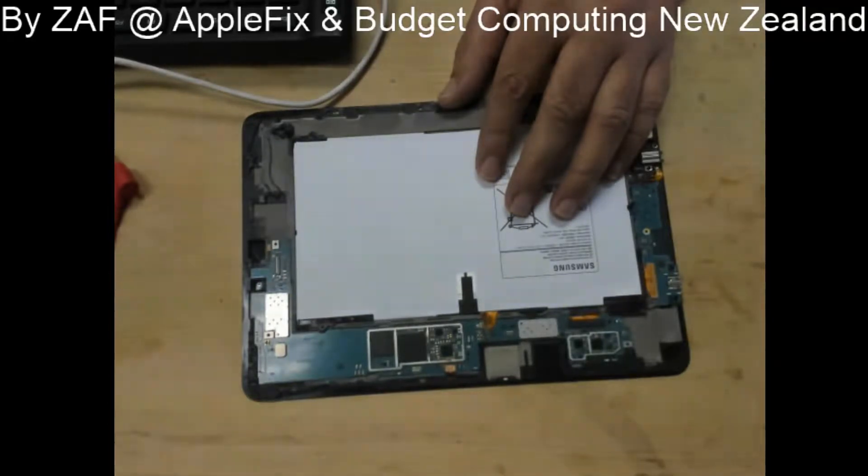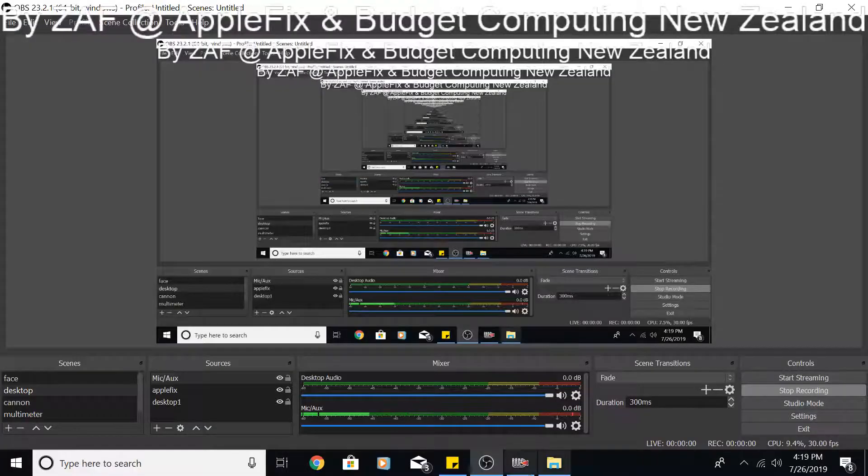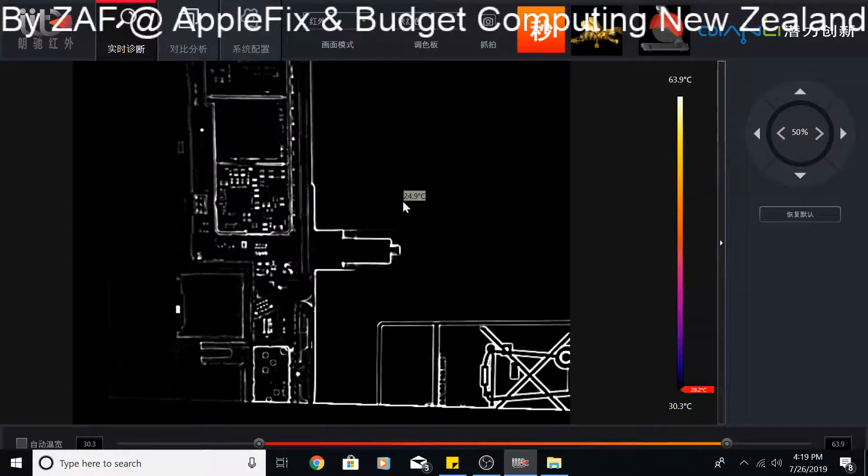The Samsung tablet is now under the thermal camera as you can see. What I will do is power it up at 4 volts and 2.5 amperes and see if we find anything which is heating up.